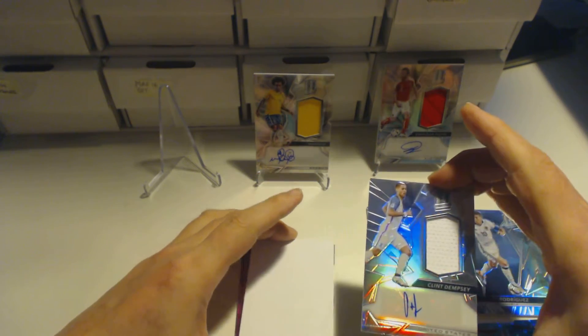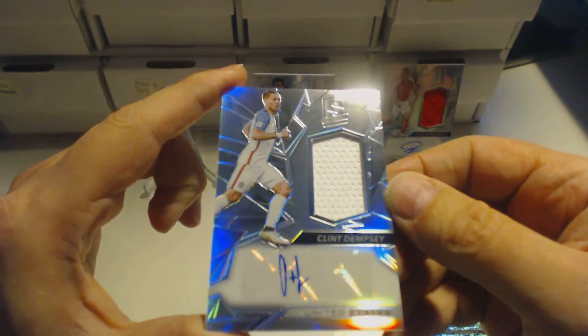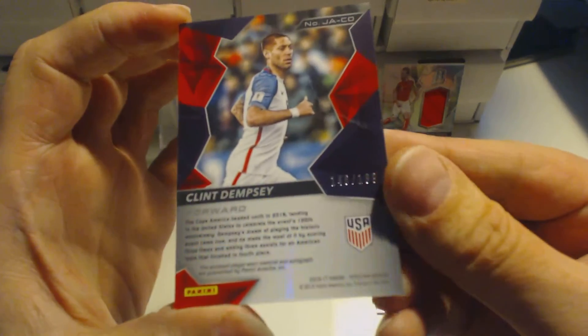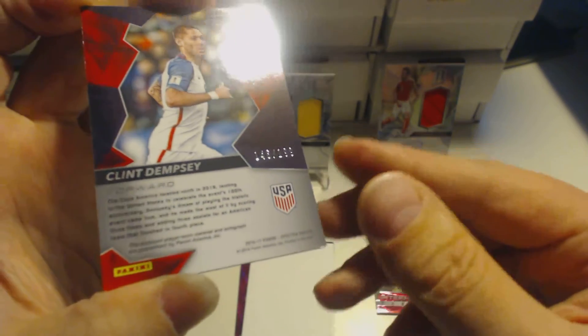It's going to be a Clint Dempsey relic slash signature card. Quite a simple signature, you can see — it's just a white one. The number is 145 out of 199 for USA's Clint Dempsey.